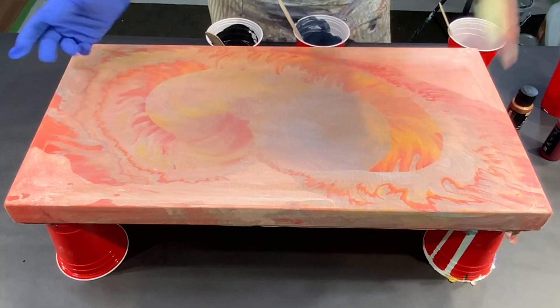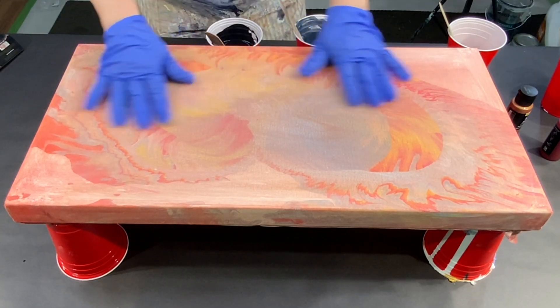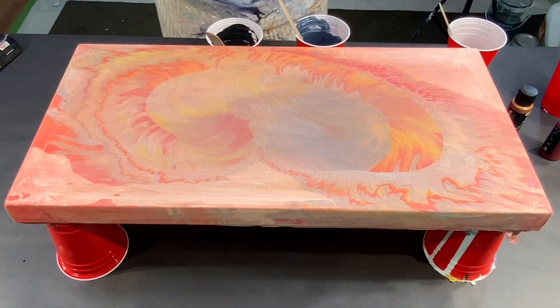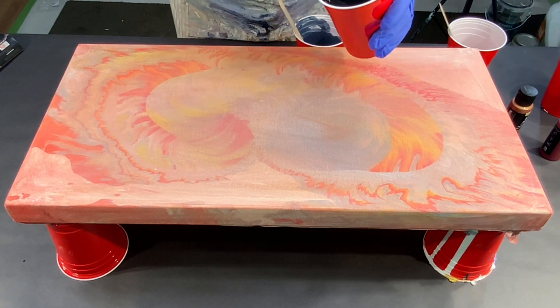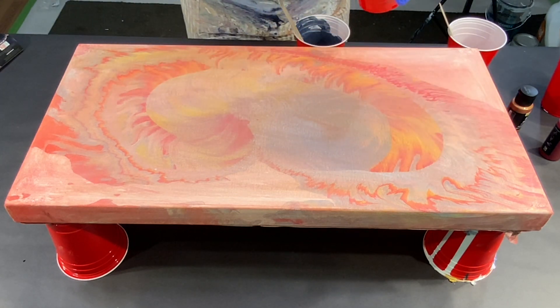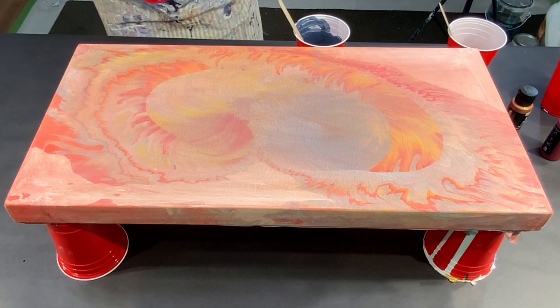This is a 12 by 24 inch gallery-wrapped canvas. As you can see, I tried something on it and wasn't too happy, so I'm going a totally different direction. I'm going to use some black and white, split it in half, and then use some colors in the middle. Let's see what happens.